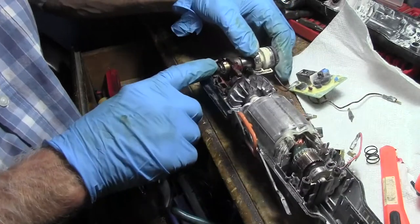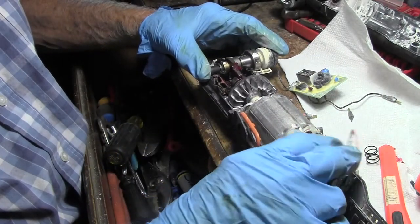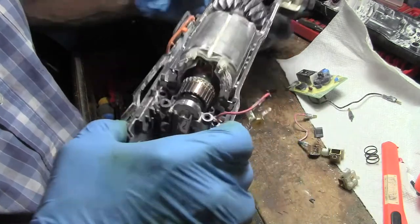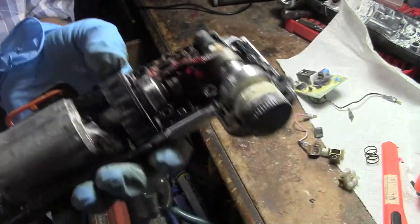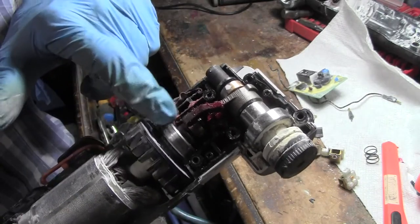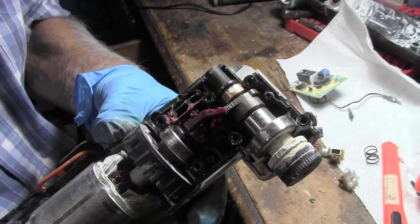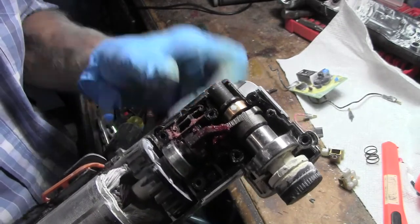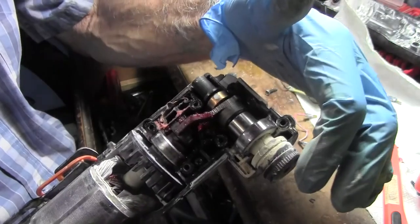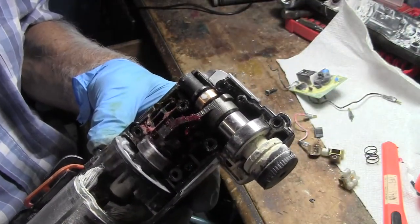Slide right underneath that bearing. This bearing here has an eccentric on it, which moves this fork, which in turn moves this part — the little thing that's got the little cutter on it — back and forth.